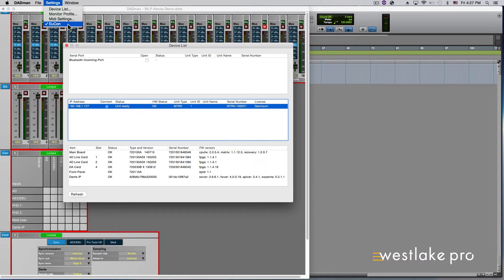An important note: make sure that WS Control is running on your computer as well, as this is what makes the Dadman application viewable on the S6. It should already be running, but if not, please select it from your Applications folder so it can start running. Click and close out of the Device List page so you can view the main GUI of Dadman.